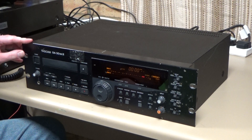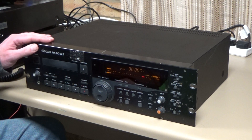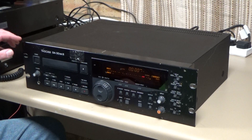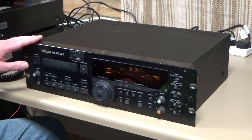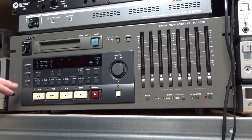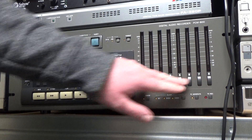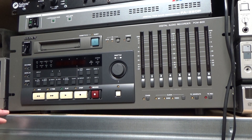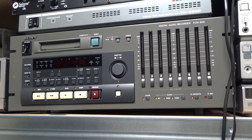I haven't really done any YouTube videos recently, mainly because I haven't been doing any tinkering. But this did happen — in this video I'm going to be looking at this Tascam DA30 Mark II DAT deck. I also got this Sony PCM-800, which I think is basically the same as a Tascam DA88 — an 8-track digital audio recorder that records onto Hi8 cassettes. I haven't even powered it on yet, but hopefully we'll get that going in a future video.